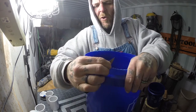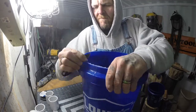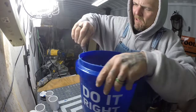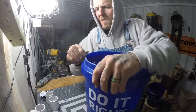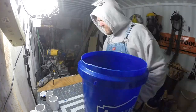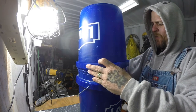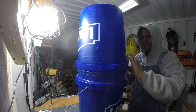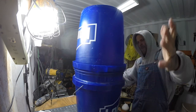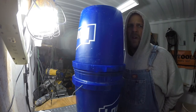Basically putting a 45 in. This bucket is the top, and hopefully if everything worked out correctly — yep, it fits down into the other bucket perfect.